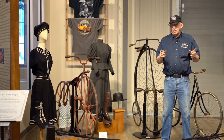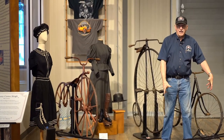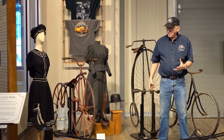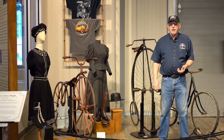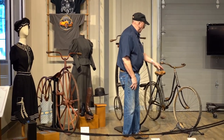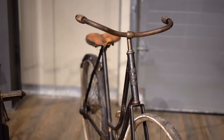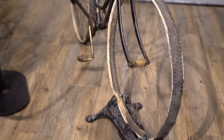The bicycle was really the true beginning of the liberation of women, because she could transport herself — she didn't have to depend on a gentleman to saddle a horse or hook up a wagon. It was also the first time, as a rule, that women wore pants outside of the home. Most of the pants they wore were big and baggy, and bicycles with chains have a tendency to gobble up that big baggy pant leg.